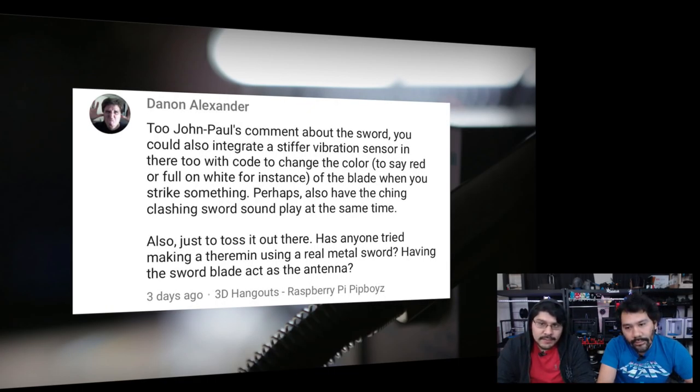Dan and Alexander comment on the light-up sword project: you could integrate a vibration sensor to change the blade color when you strike something, and have a clashing sound play at the same time. Also, has anyone tried making a theremin using a real metal sword, with the sword blade acting as the antenna? That's a pretty cool idea — we encourage you guys to check that out and expand on the project using the color-change code and sensors that are already available.